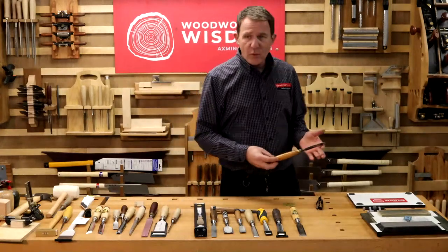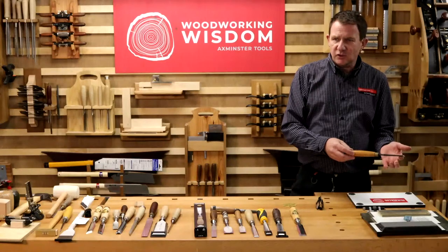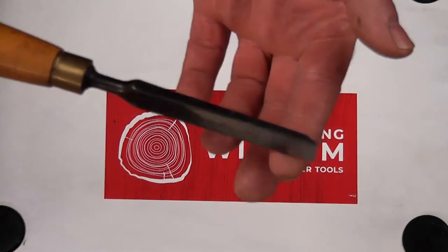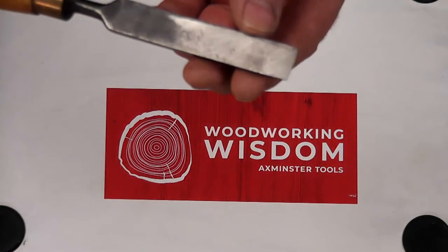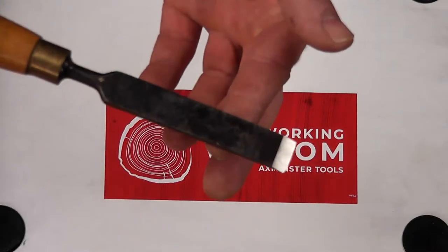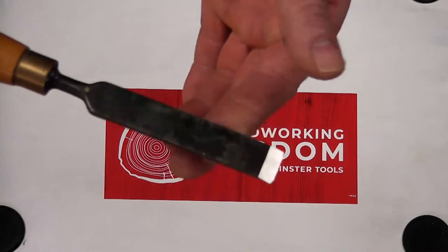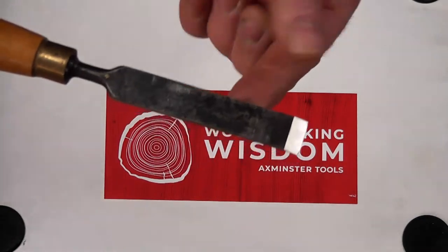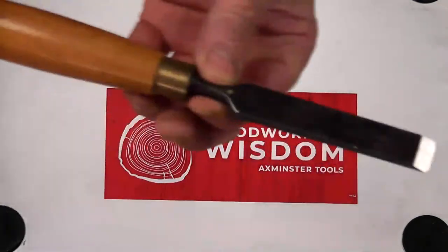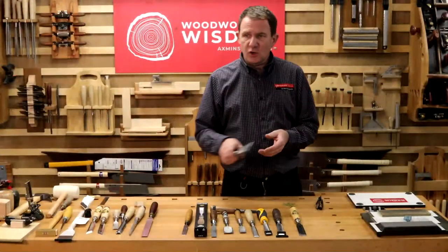The firmer chisel is really traditional — rectangular in section. It's actually gone out of popularity; you can pick these up quite cheap secondhand. Traditionally this would have been made by the local blacksmith, who would have beaten the chisel out, hardened it, heat tempered it. It's quite a basic tool — tall, rectangular section, tapers from front to back, fits the handle.